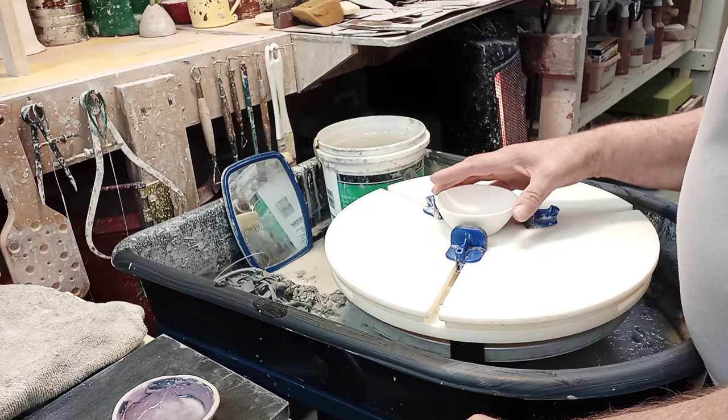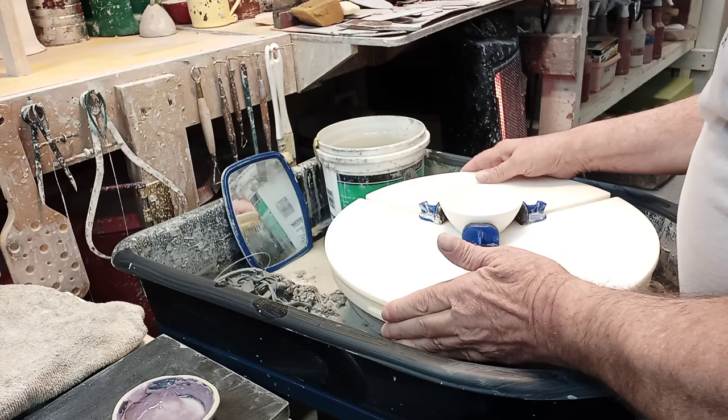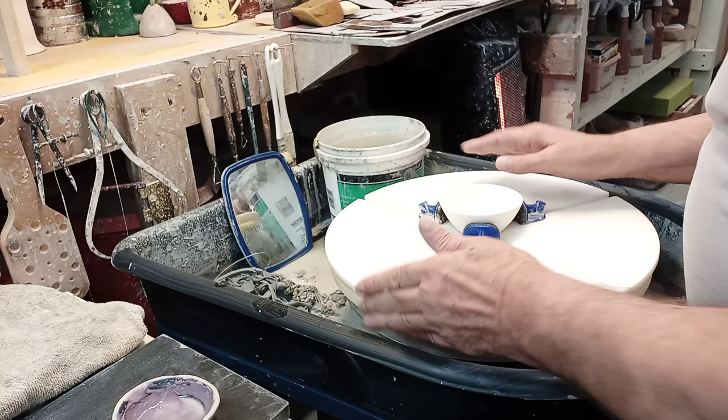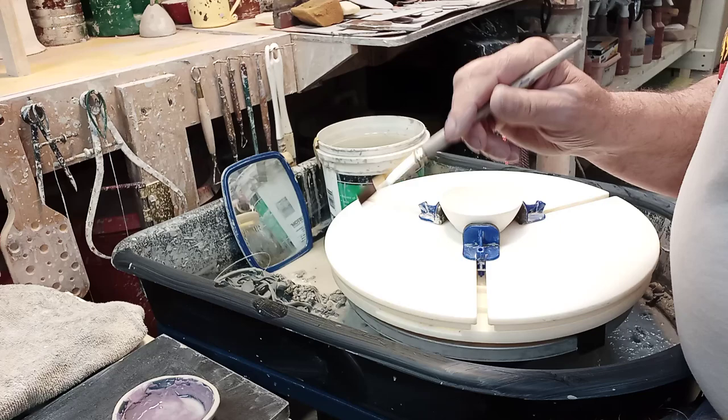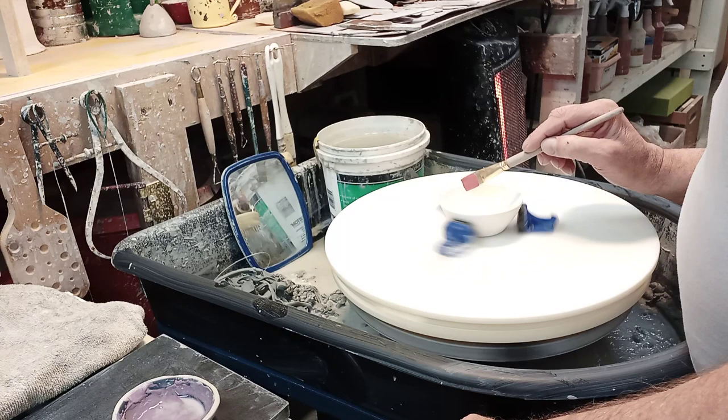We're going to lock this down to the Giffen Grip, center it up as best as possible — that's pretty well locked in there. We're going to take the rose red and do the top, and the plum purple and do the bottom. Start with the rose red, spin the wheel, and add the rose red.